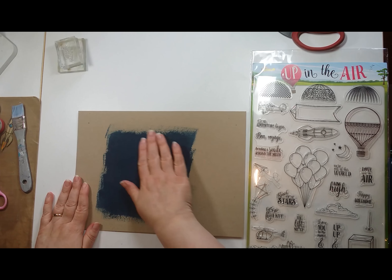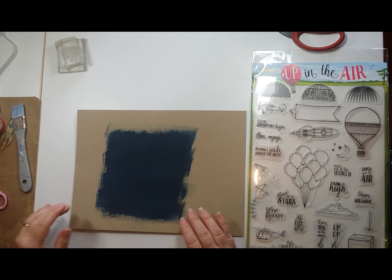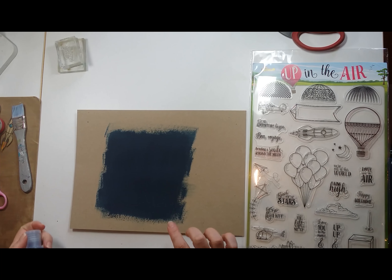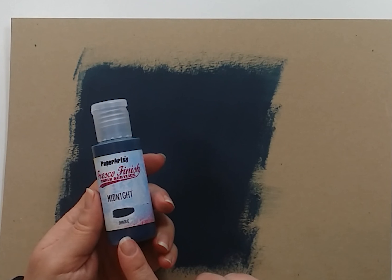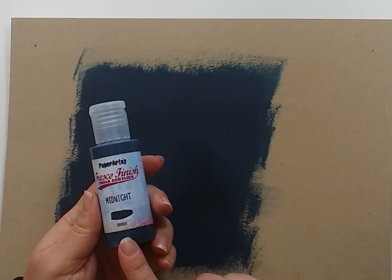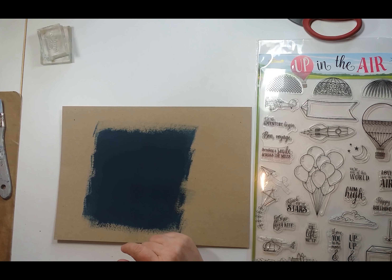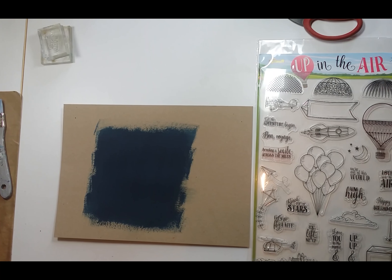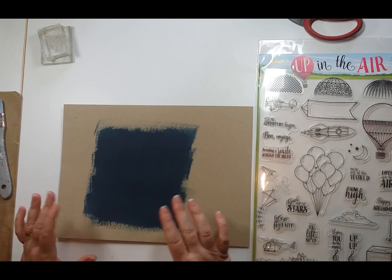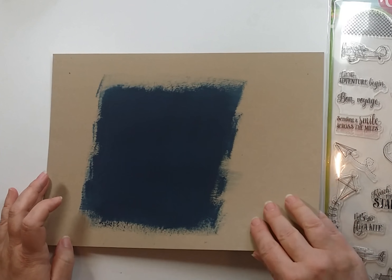I've already painted a background for speed. I've used one of the special edition paints from Seth Apter called Midnight. I am aware they're no longer available — they were very limited edition. If you haven't got that colour, I would suggest a dark blue mixed with black to achieve the same kind of colour. I didn't want black because I think it would have been too stark — just that hint of blue takes the edge off.